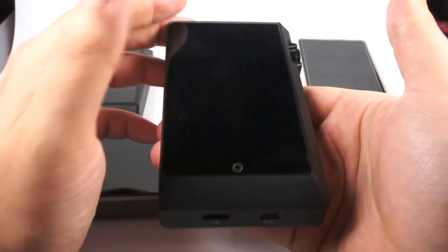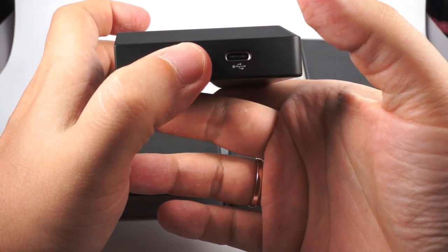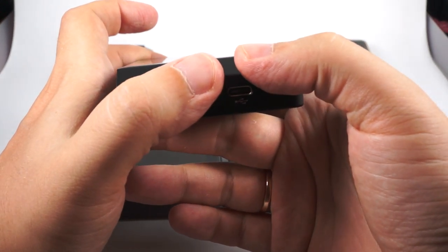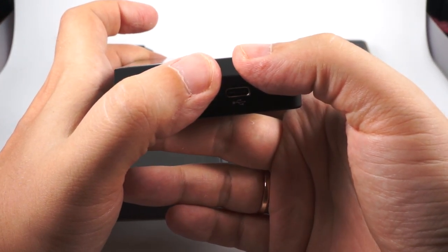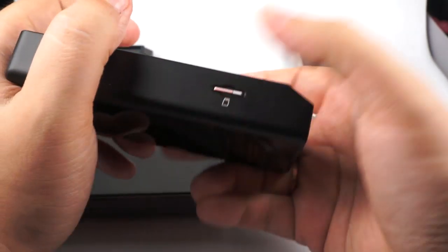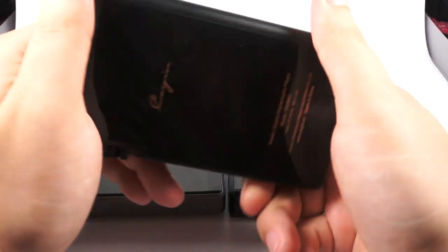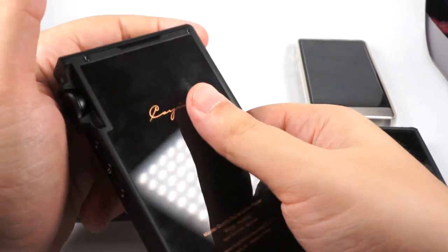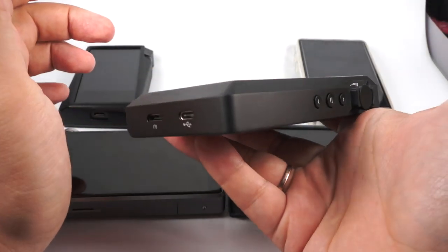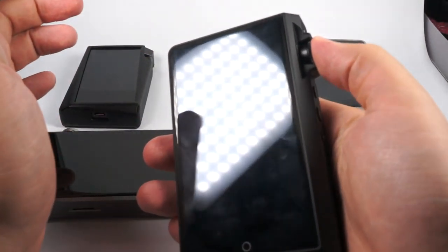As a downside, charging is really slow — even with Quick Charge, going from 10% to 90% takes more than 100 minutes, and a full charge is about 4 hours or more. It has 64GB of built-in flash and microSD card support. Glass on both front and back panels. It's pretty bulky — bigger and thicker than all other DAPs — but that's the cost of a big battery.